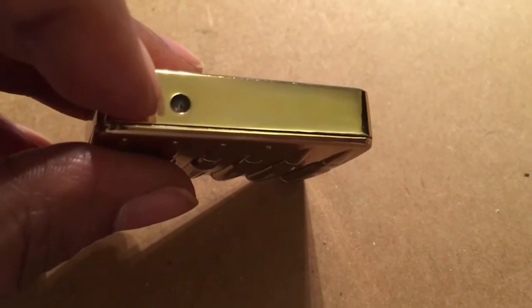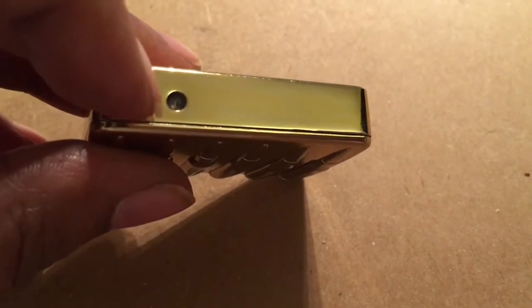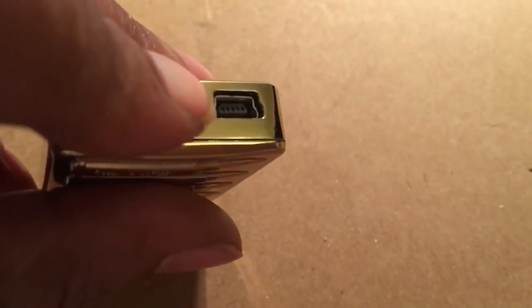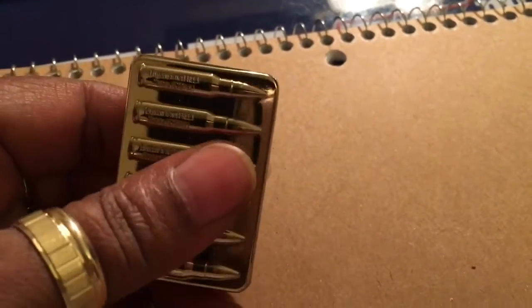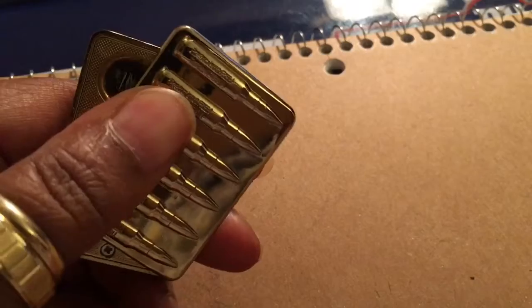This right here lets you know that it's charged — it's red until it's charged and then it turns blue. And this port is the only thing you would stick anything into; there is nothing else outside.